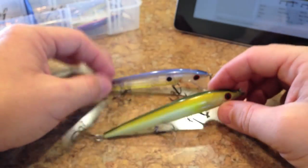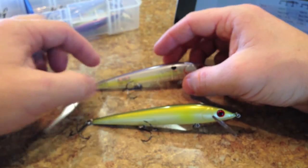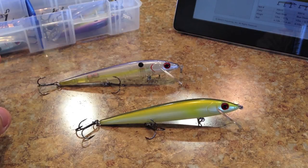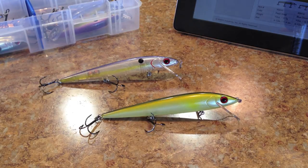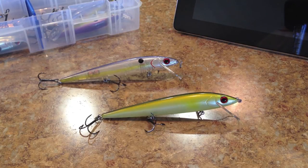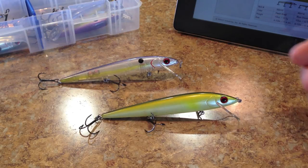So there they are. Pretty sweet little baits, especially if you really like the Smithwicks. The Smithwick is a very old school bait, and these all come from the same Pradco umbrella company that both Excalibur and Smithwick are a part of. So they all come from the same place, which makes sense. The Smithwick has a little bit of a different action, but these two have some nicer features than the Smithwick does, and they come with nicer hooks standard.